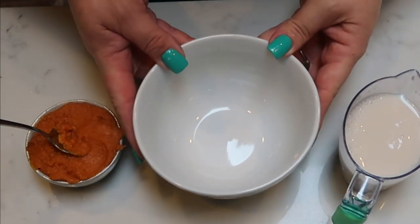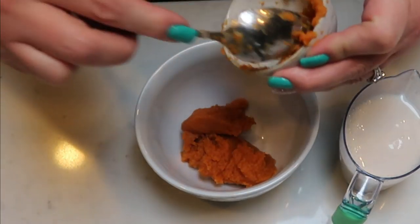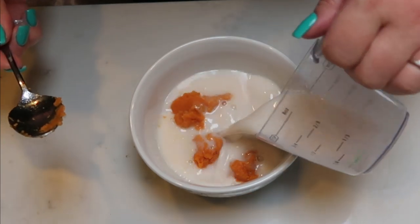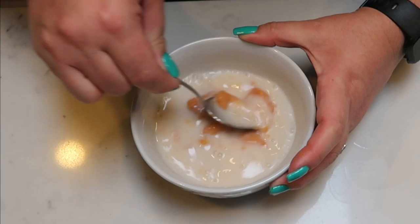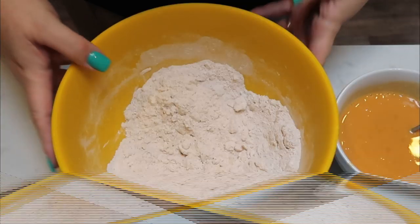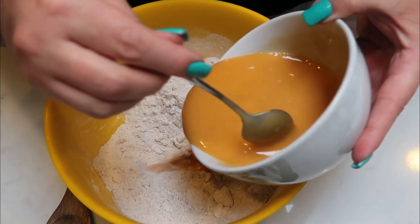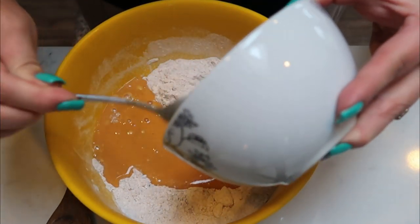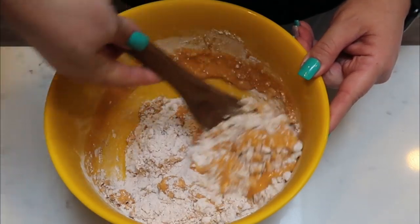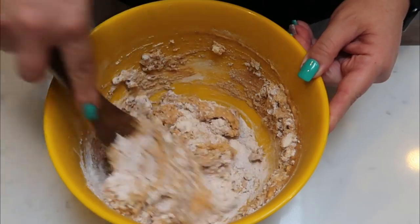I've grabbed another bowl and to this bowl I'm going to add one third cup of the pumpkin puree. Then I'm also going to add two thirds cup of my milk or cream, whatever you decide to use. We're going to mix this together until everything is incorporated and combined, and then we will be adding this to our dry mixture once it comes out of the freezer. I just removed my dry mixture from the freezer. I'm adding the pumpkin puree and almond milk to my dry mixture and stirring until the dry portion of our scone is moistened — we don't want to over-mix this.